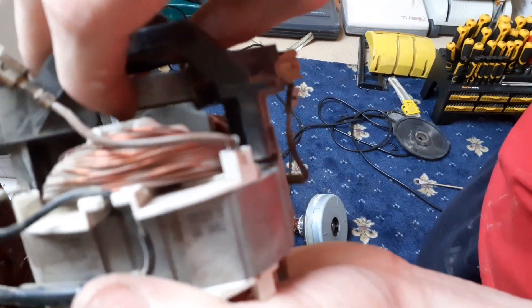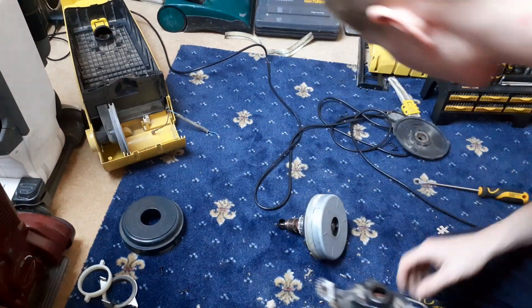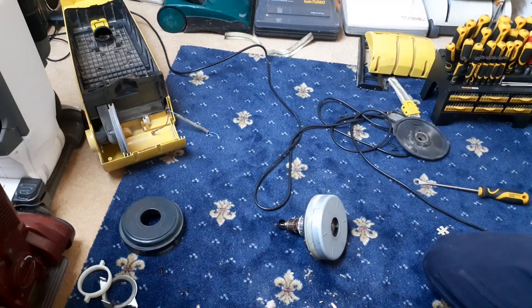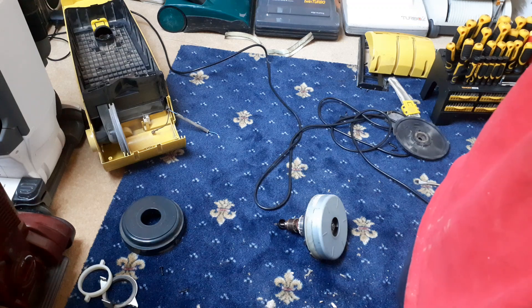You can see the carbon brush through there - it's got plenty of life on that. Don't know about the other one though. The other one's not pinged out as it should have done. I think we'll help it through with that little terminal. It's stuck - I'll push it back a bit because I'd rather have it stuck in than stuck out.